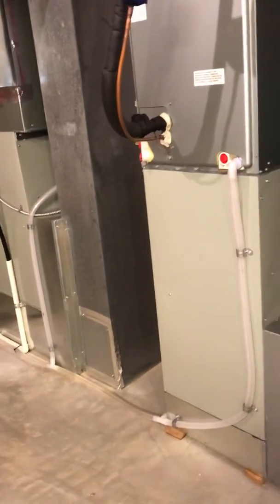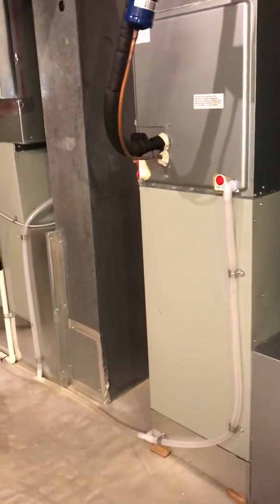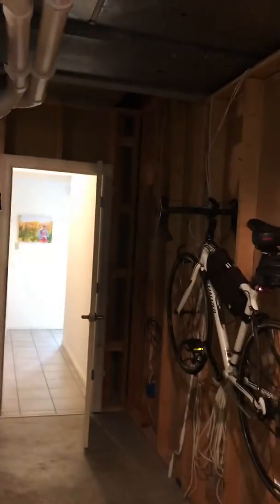Everything else is in good shape. This is a walkout atrium basement situation, so our access is going to be out through the door and then out to the back of the property.